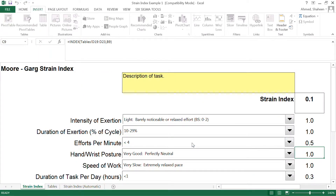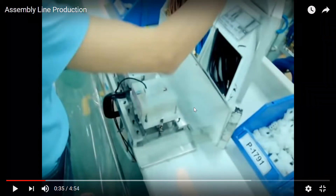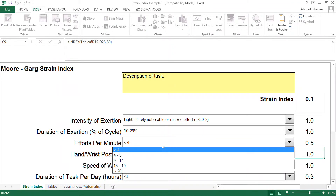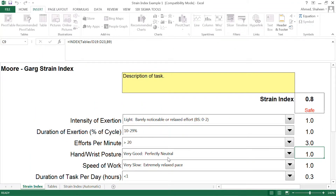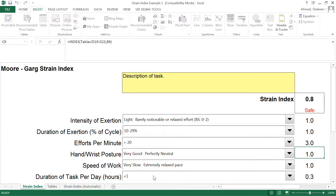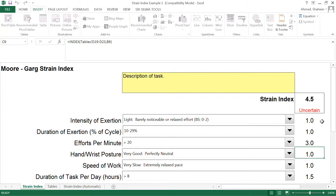For effort per minute, I already counted about 18 efforts, and the cycle time I measured is about 40 to 42 seconds — so about every two seconds she makes one effort, which is over 20 efforts per minute. For hand/wrist posture, I would say it's a very normal, relaxed posture. She doesn't seem to be hurrying, and I would say she probably works an eight-hour period on this job.